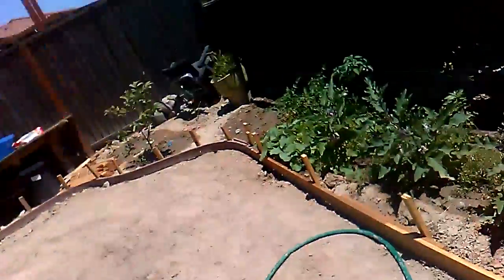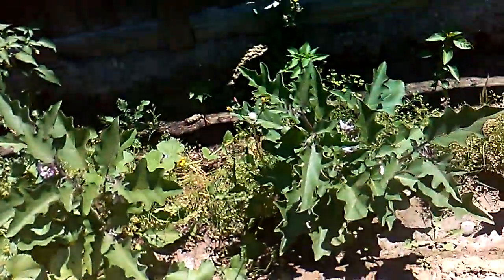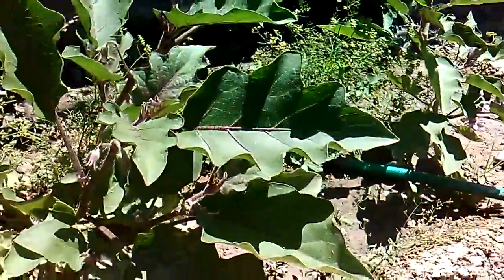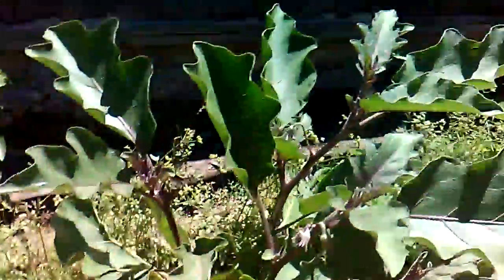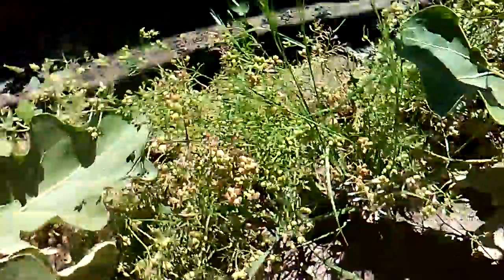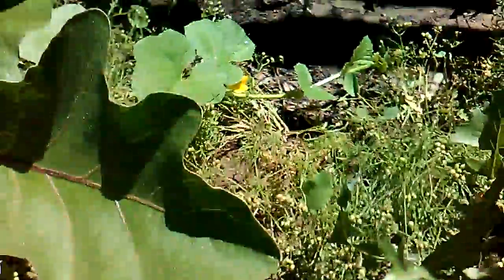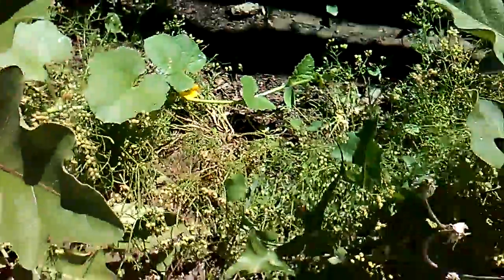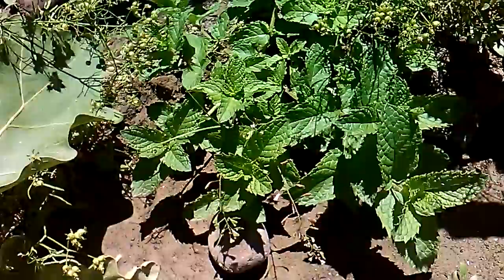Alright, we got ourselves another garden at my workplace. We got one, two, three, four eggplants going on — see them flowering, they're getting ready to start producing. And right there in the middle row is cilantro — bolting like crazy. This stuff needs to be shaded most of the time. And of course we got some mint, a little bit of mint down there, and some peppers right back there on a line.